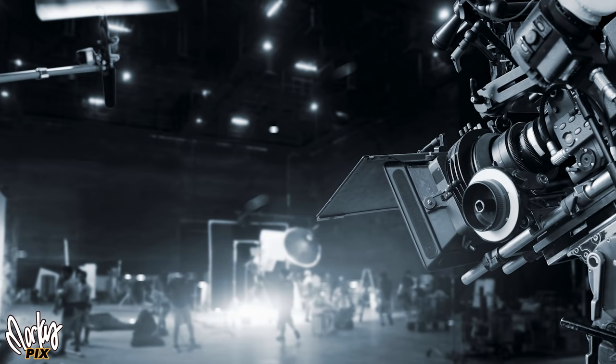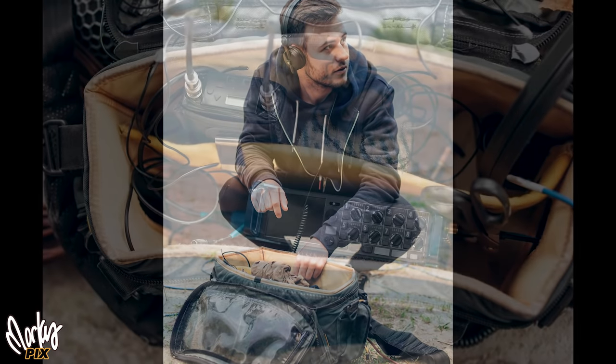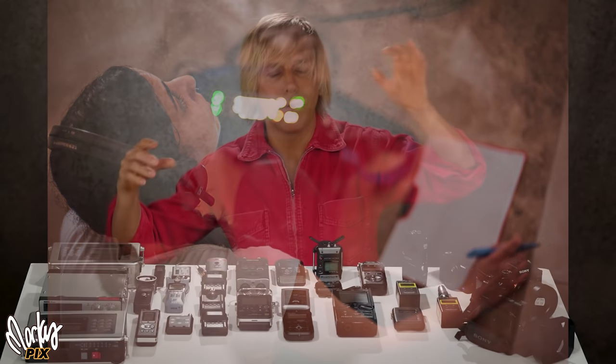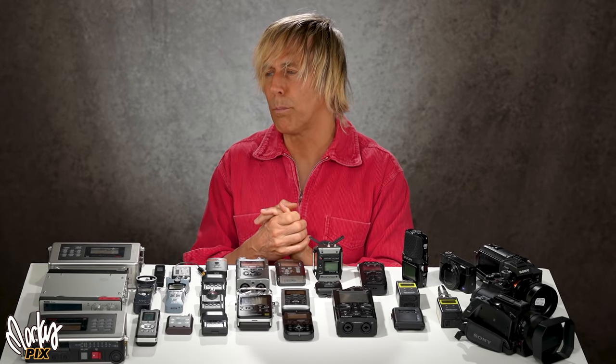The more professional things are, the higher up you go in the world of professional filmmaking, the more people record audio separately because you have more control that way. That's why in filmmaking you have an audio department, a video department, a lighting department, a costume department — everything is compartmentalized.